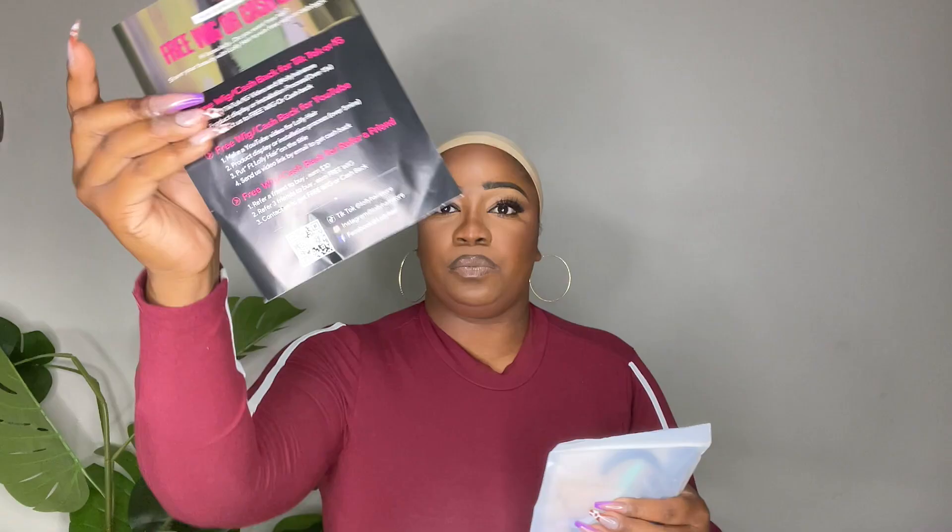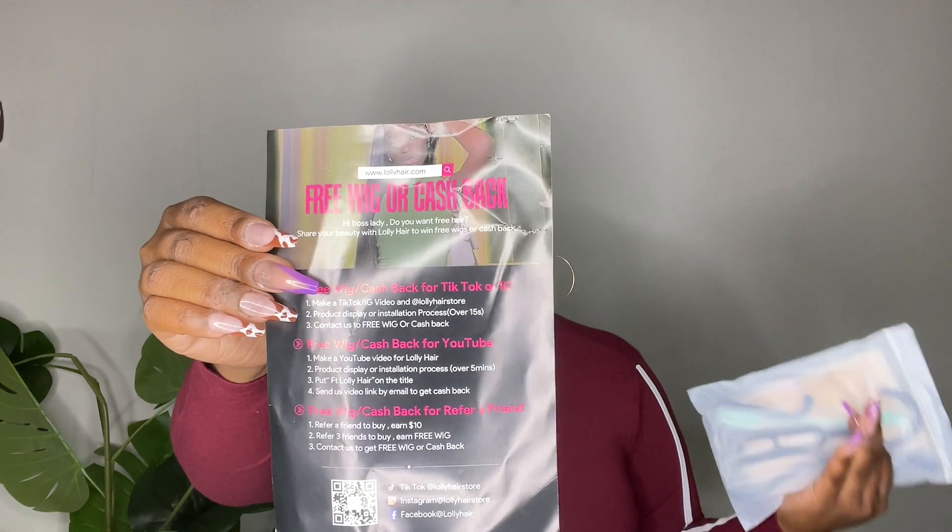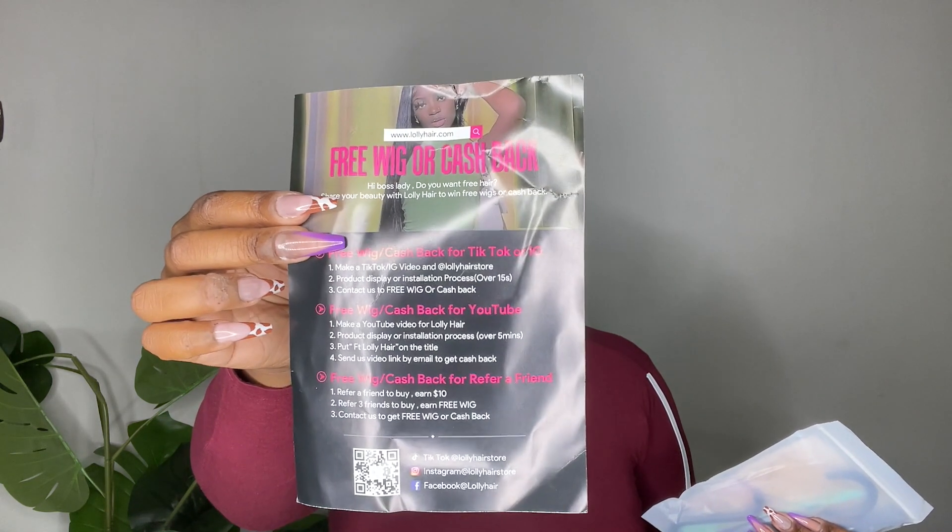We're going to install her! Shoutout to Lolly Hair — they have another pre-cut, pre-bleached, pre-plucked unit. I really love this bag from Lolly; it's very convenient — I can store stuff in here later for toiletries if I'm packing or going out of town. You do get your wig, and they sent me an 18-inch body wave. I also want to go over the gifts you get: there's a pamphlet that explains how to get cash back, save on your first wig, and even get your first wig free.